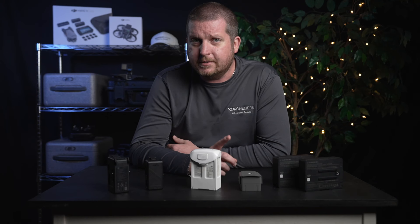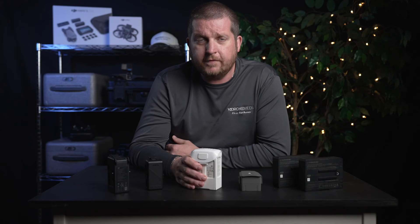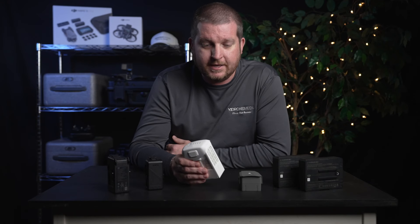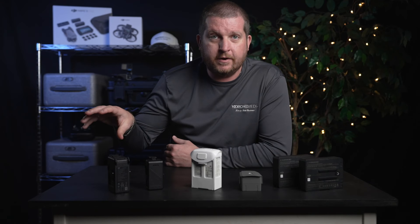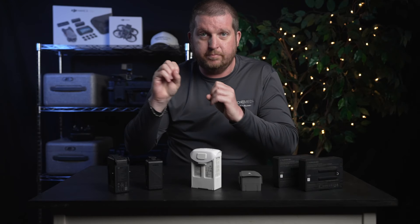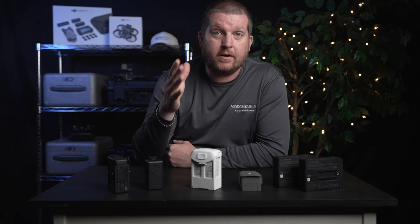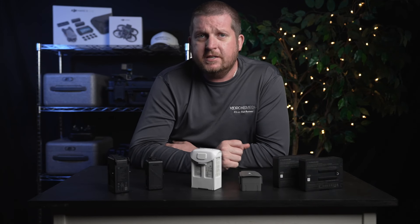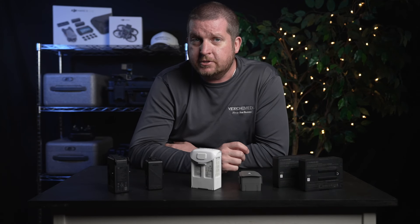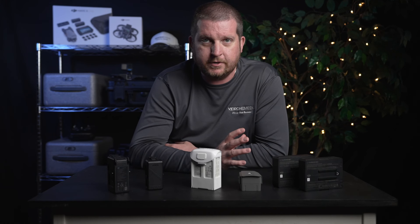Something else I want to cover while we're on this topic: I've heard of people trying to cool off their batteries quicker by putting them on ice, in a refrigerator, or in front of their car air conditioner to blast them with cold air after a flight so that they can get them back on the charger as soon as possible. This is because DJI batteries will not charge unless the temperature of the battery is below approximately 100 degrees Fahrenheit.